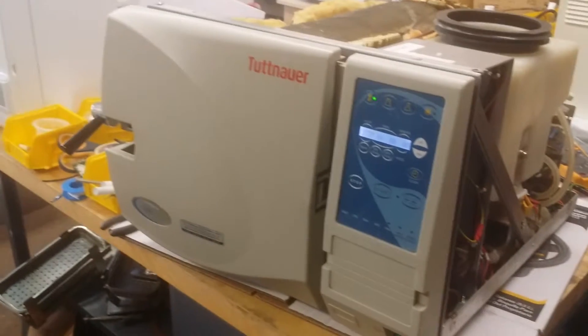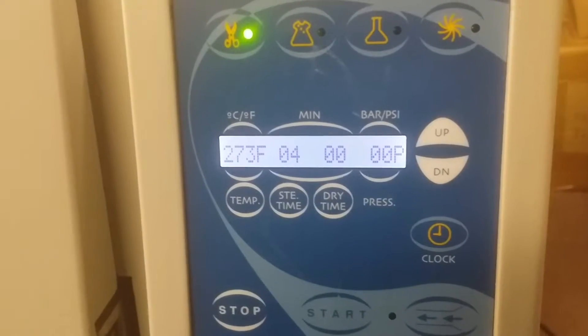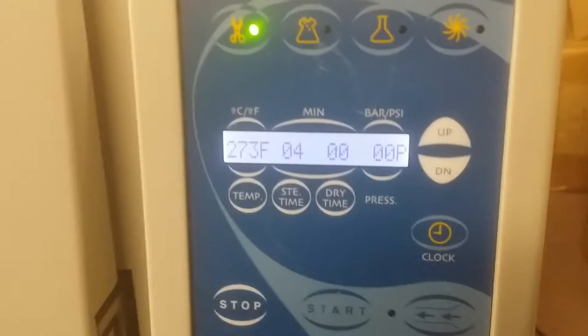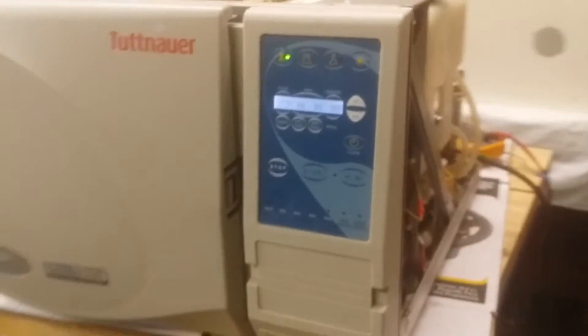If you have any questions or problems, normally you can see the error code on the display board. Please make sure before you contact us, write down what error code you have — it will be very helpful. Some machines come with a printer, which is also very helpful. You can make a copy of the printout and email it to us.